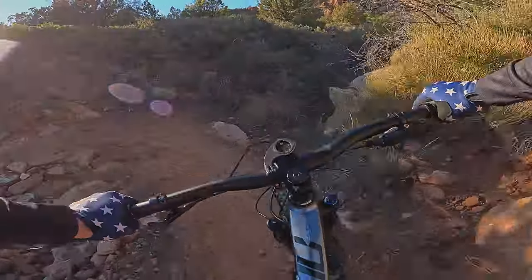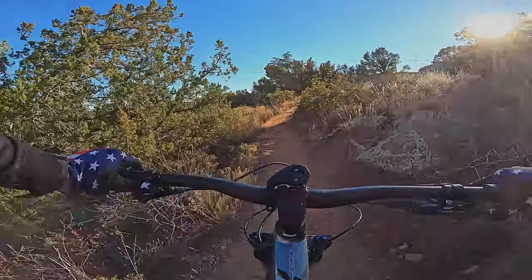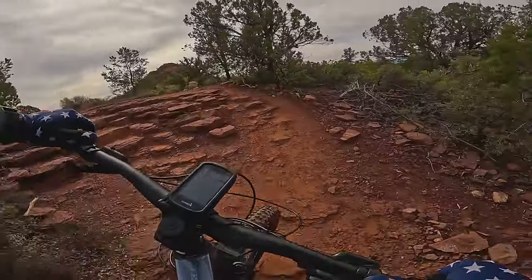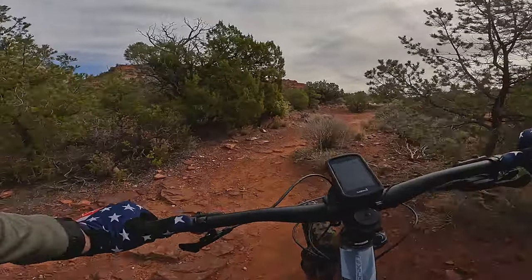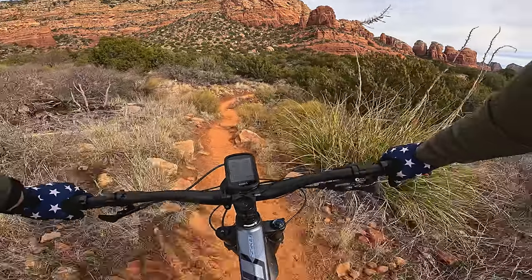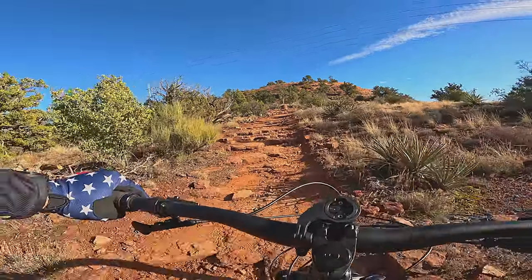Maneuverability in tight areas was also very good. Climbing ability was good — not great, but good. The bike maintained traction really well on steep, technical climbs, something I attribute to the sticky tires and the supple suspension. One thing I noticed is how sluggish the T6 can be on flat terrain — I found myself using the bigger gears on the cassette a lot.